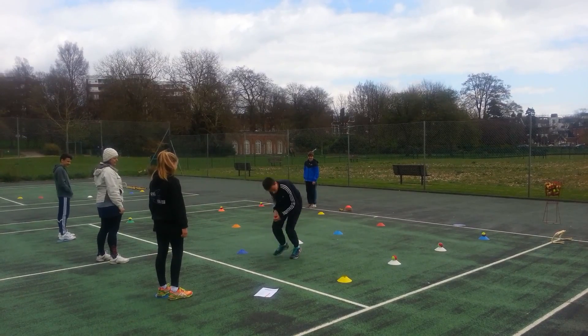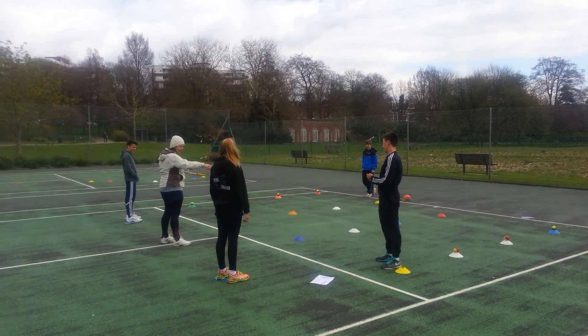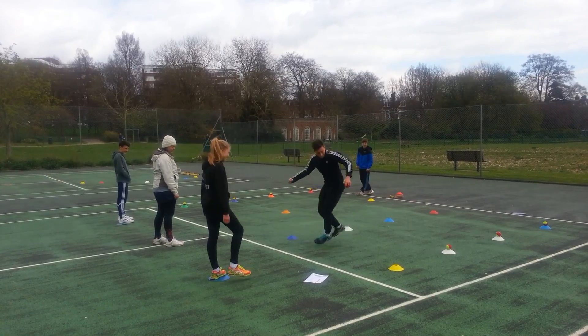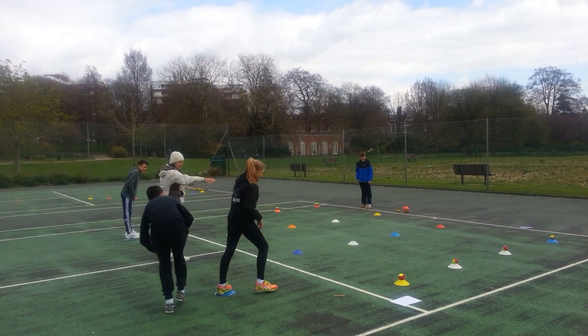Excellent. And can you drop that one? So he's dropped the ball. Does he carry on? He gets that and he puts it back on his cone. He gets it. Good. And then he tags body. And then he sits down to test him. And then he goes.